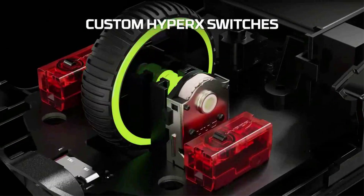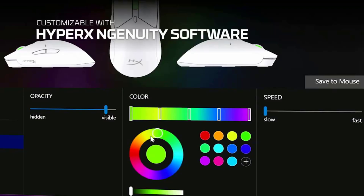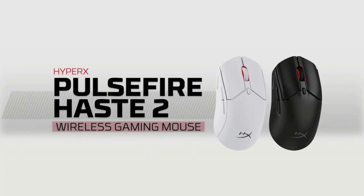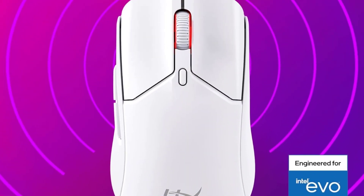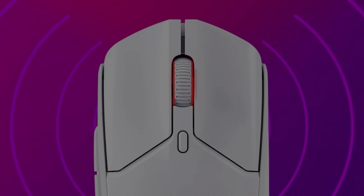Additionally, the HyperX Pulsefire Haste 2 Wireless boasts a DPI switch button so you can toggle through DPIs while you play. In regard to its sizing, it's quite a versatile mouse, easily fitting small right through to large hands. Although medium-sized hands will undoubtedly feel the most comfortable on its moderate-sized body.